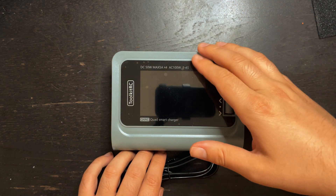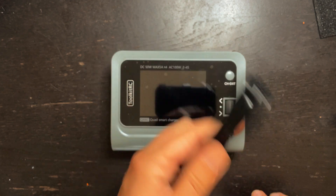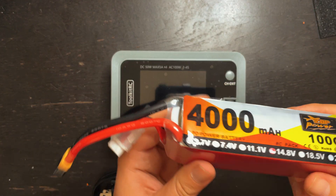You can power this charger using two methods. You can either plug it into a wall or you can plug it into something like this 4S battery.